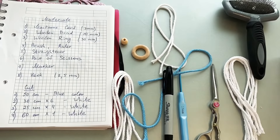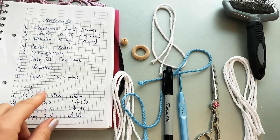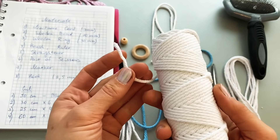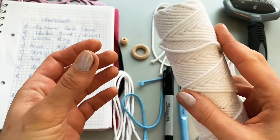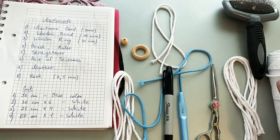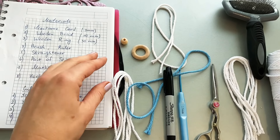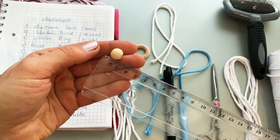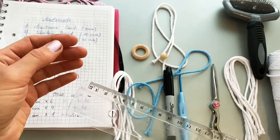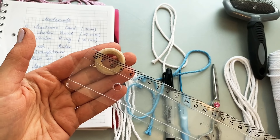Let's get started. For our work we need all these materials: macrame cord, three millimeters thickness, white color, 100% cotton. I will use a little bit of blue also. Wooden bead — the wooden bead is 10 millimeters diameter. Wooden ring, 30 millimeters diameter.